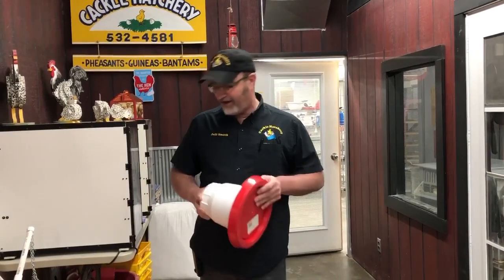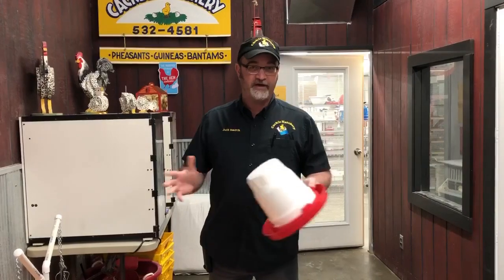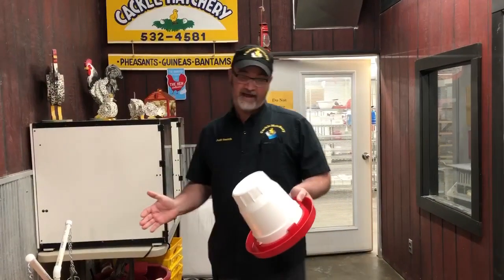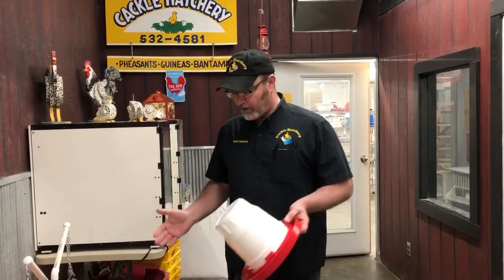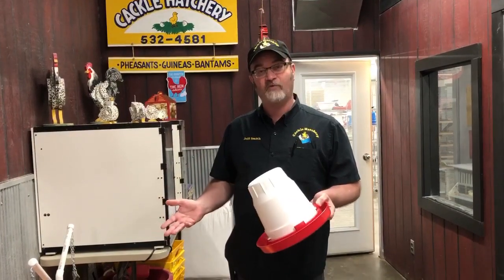Jeff from Cackle Hatchery. People ask sometimes, how do you water ducks? Ducks will drink water day in and day out if you'll let them. So definitely you do need to have water for your ducks because they will choke on their feed. So when you are feeding them, you want to make sure they have water.